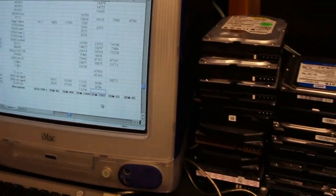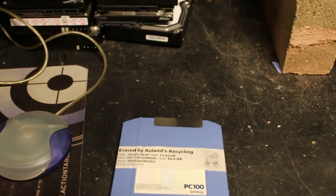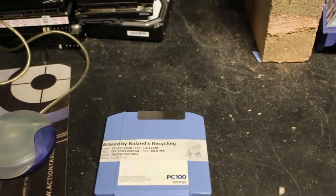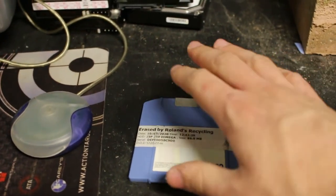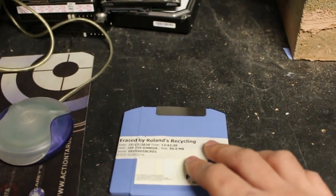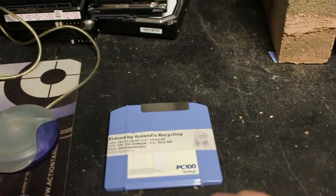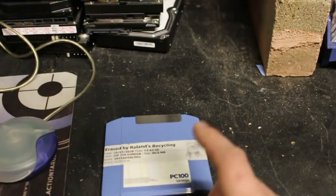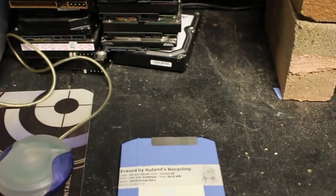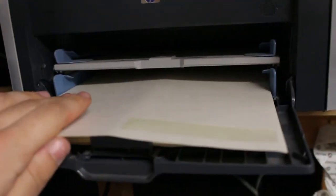We finished erasing this zip disk. The label it prints has the serial number on it — in this case it's actually the serial number of the drive, which is fine. The important thing is it's three-pass erased, basically HIPAA-compliant erasing, and then it spits out a certificate. The software is Active@ Disk Eraser — good stuff, works really well. Had to put a new set of labels in the printer, first time that's happened in a while. Ready to erase a bunch more discs.